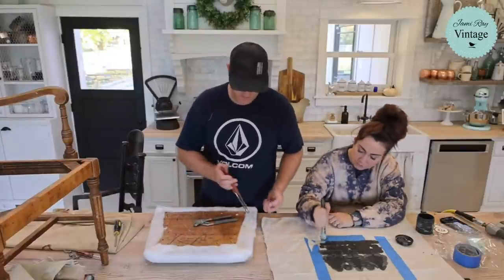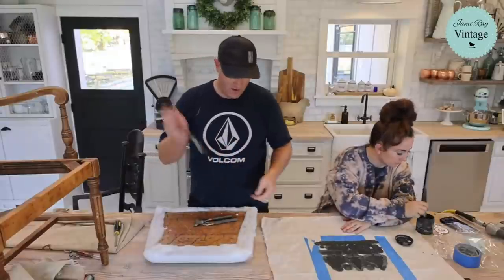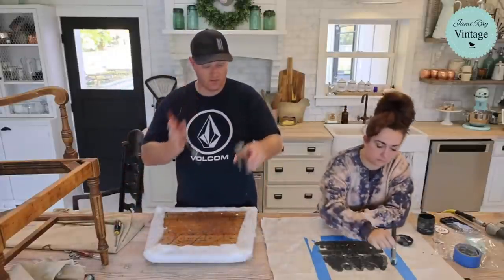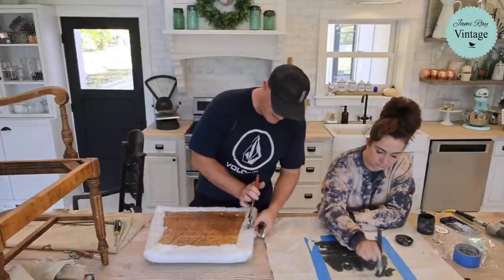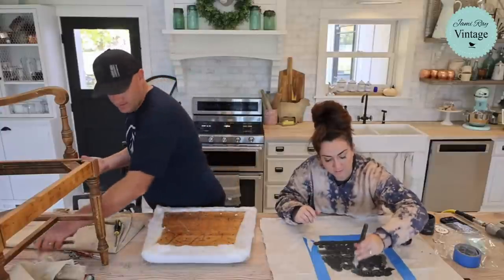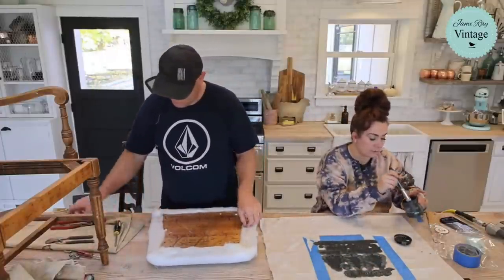These are channel-lock pliers — basically adjustable, big or little. I use mine on plumbing and sprinkler systems too so they're a little rusty, but watch: just grab the staple and roll it out. Almost no hand strength needed — the pliers are doing the work. Tis the season for voice text too — once it gets cold I stop using my fingers for texting, so if you get a weird text or post from me, just know I was voice texting.